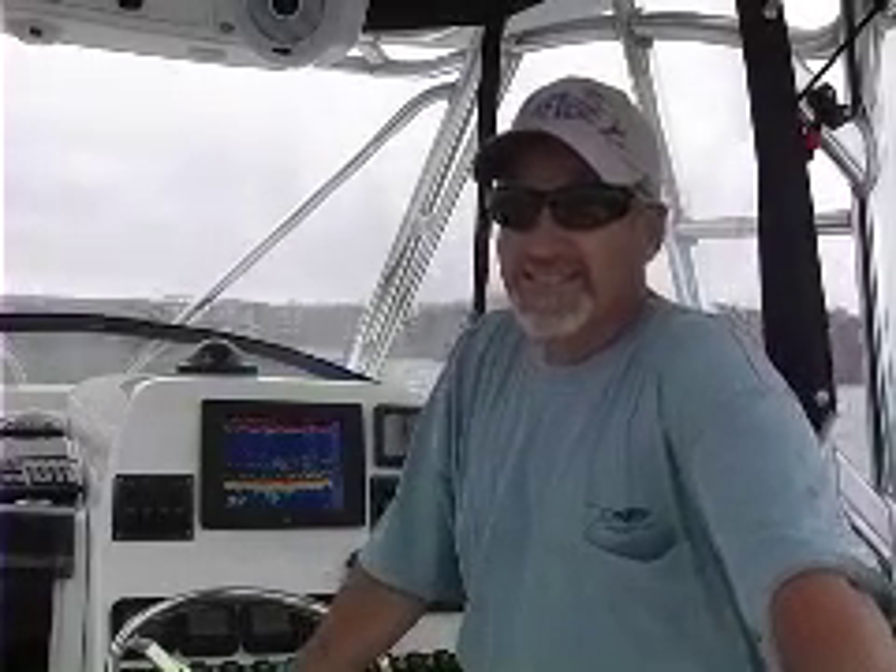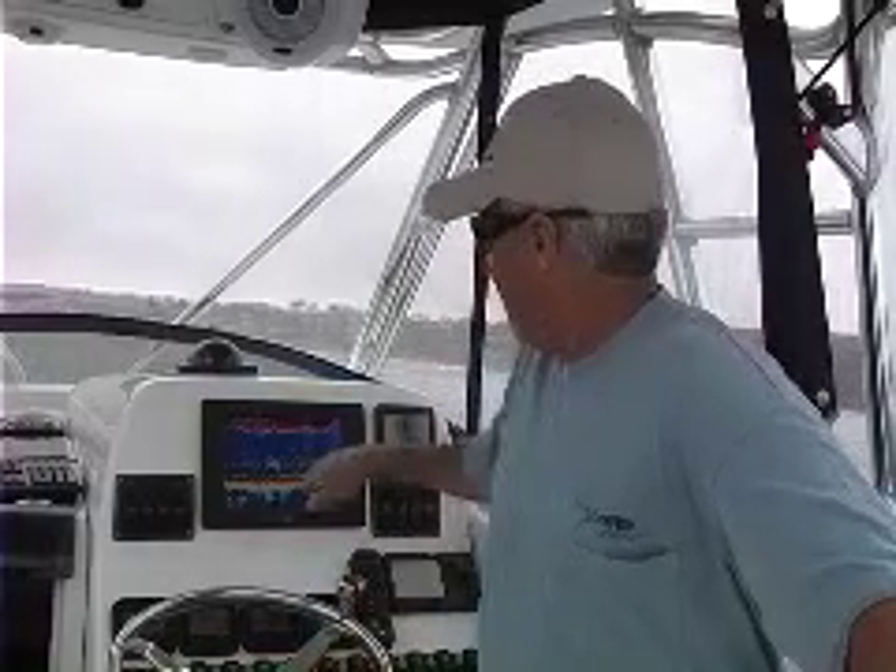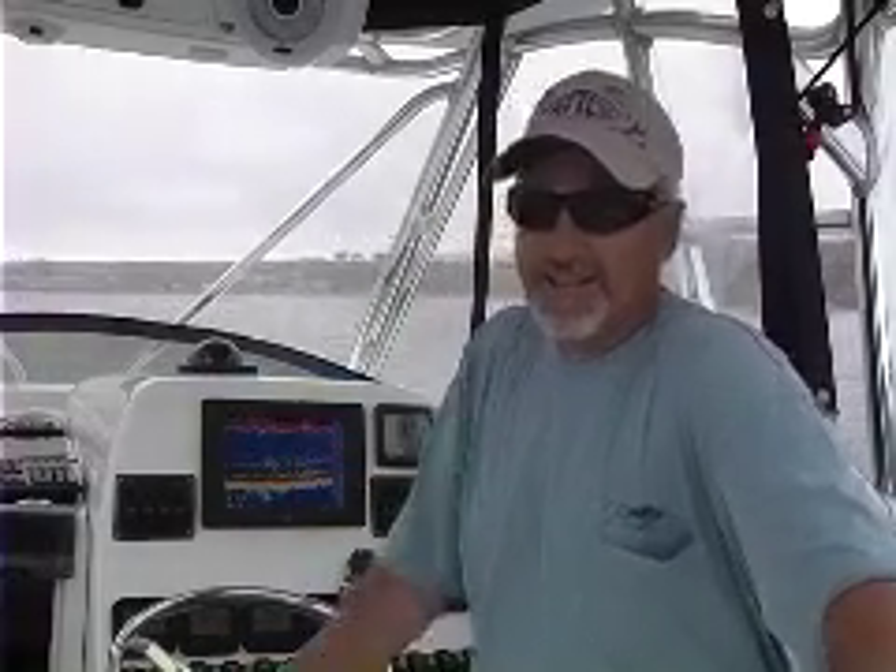Great. So next time I come down, we're going to bring some rods and go fishing. That's right — it's the only thing missing today, we need fishing rods. I'm looking at all the fish on the screen right now, it's loaded. Fantastic.